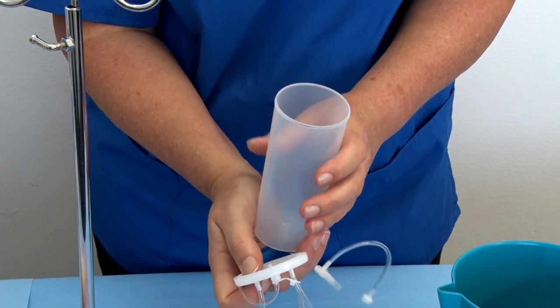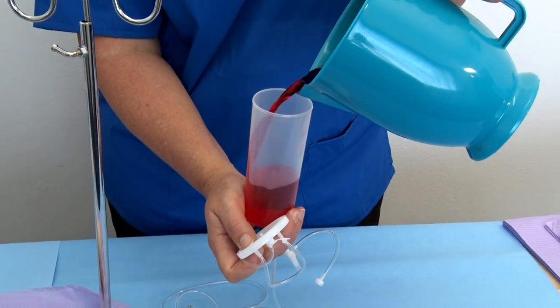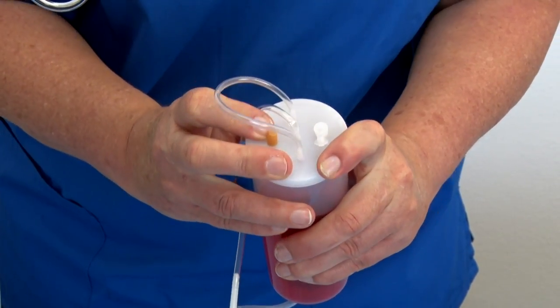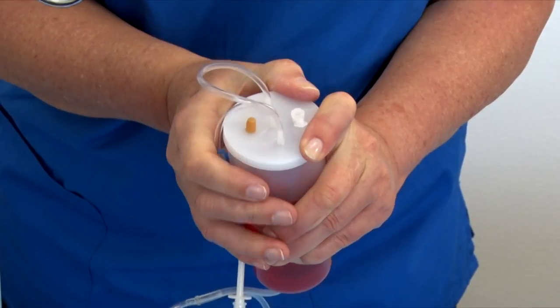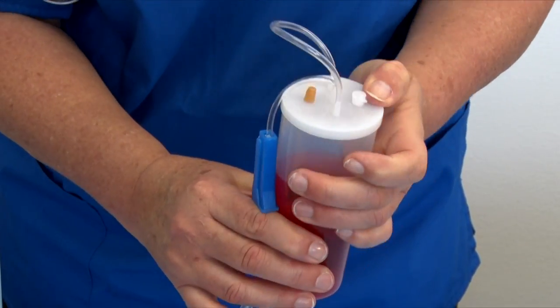Step 10: Open the lid of the reservoir container and fill it about two-thirds or three-quarters with regular water, colored water, or saline. Step 11: Cover the lid securely — if the lid is not secured properly, it may slip off unexpectedly during a practice session and cause a great mess.